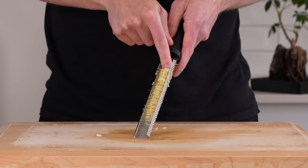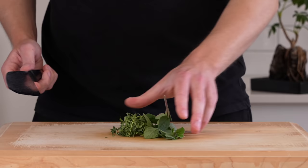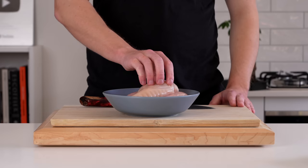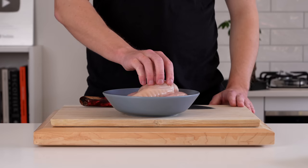Next is 5 cloves of freshly peeled garlic. These can be run along a microplane or a fine box grater just to create a paste. You can also crush and dice them — it's completely up to you. What I have here is 5g of fresh thyme and 5g of fresh oregano. We're going to chop these up. You can pick the leaves off if they have woody stems, and you can also use dried herbs — I'll leave details about that in the description.